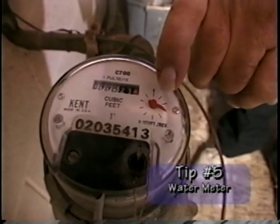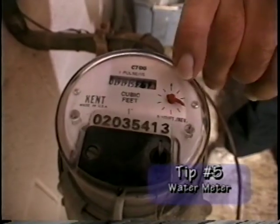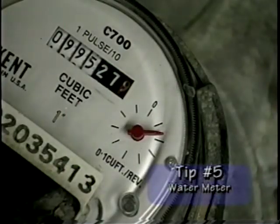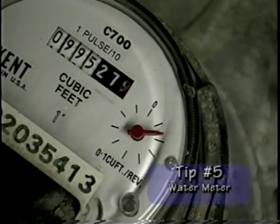What I mean by that is, if you get a large water bill out of the ordinary and you are not sure why you had gotten a bill that large, come down to your basement. Some day when you are not going to be in the house for a period of time, look at the dial. See exactly where it is at. Make sure no one uses any kind of water in the house while you are gone.